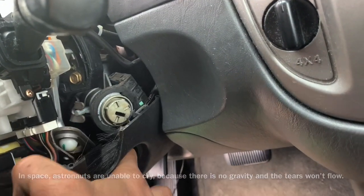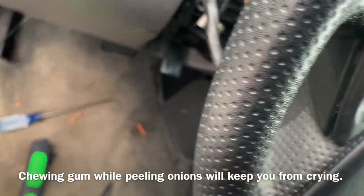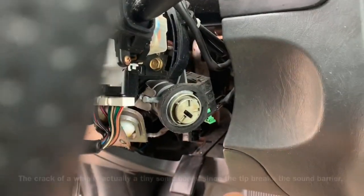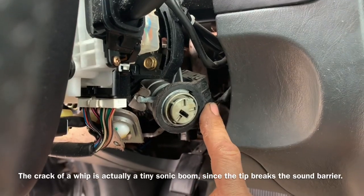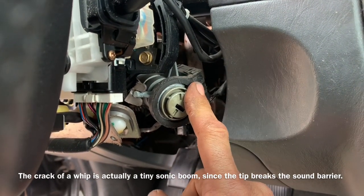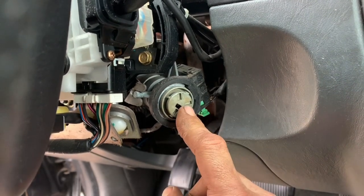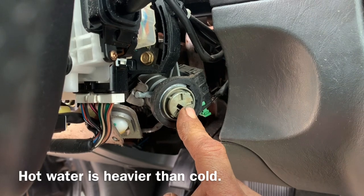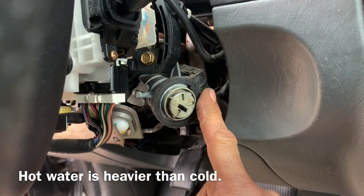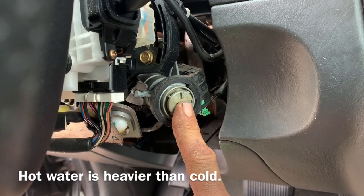Now with the cover off, this portion of the ignition is the passlock portion. This recognizes that you have a chipped key inserted into your ignition — it's a very important component, but it is not the reason our vehicle's ignition won't turn.